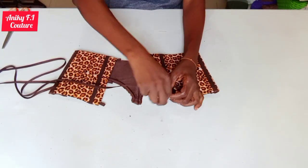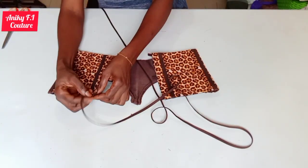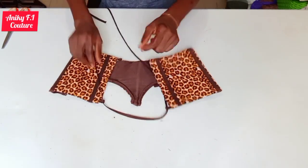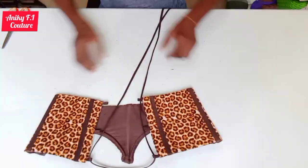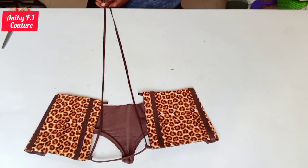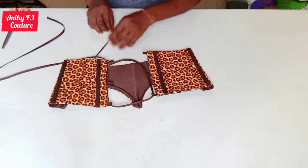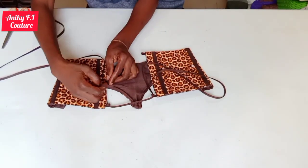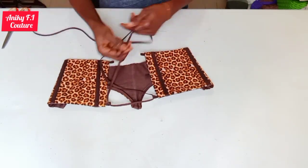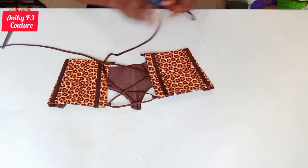I'll go ahead and lace up my back part for you to see the finishing look. Here is where I'm stopping for today. If my tutorial has been helpful please give me a thumbs up and subscribe to my channel. If you have any questions about cutting and sewing you can join me on my Facebook group, Details to Sewing, created by Akorede Adenike. I'm on Twitter and Instagram at Akorede Adenike. Stay safe, stay blessed, bye-bye!